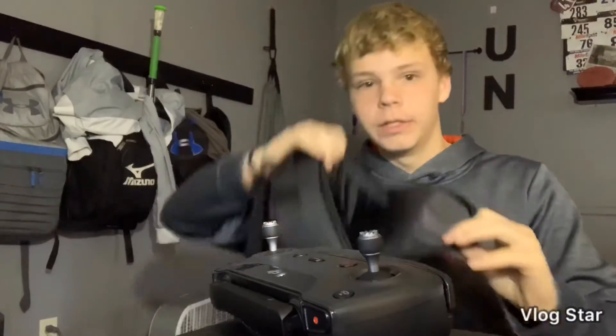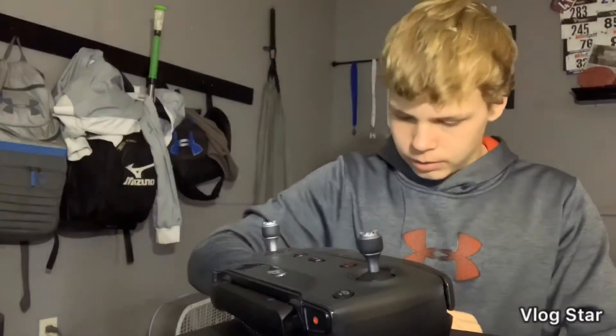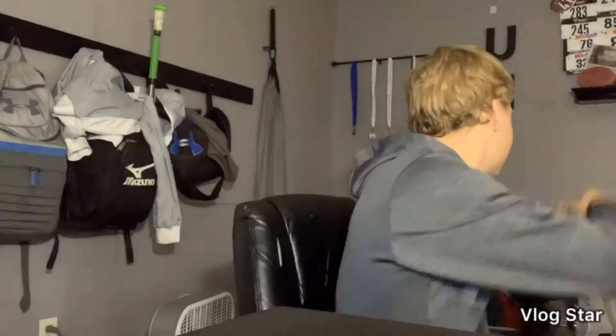I keep that in this little compartment, and right here it's just extra propellers just in case I hit something. I'm also saving up for an iPad — I found one for about $250 online. I just want to do an instant payment and be done with it, so I keep that in that little baggie.